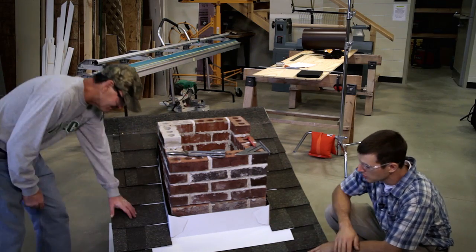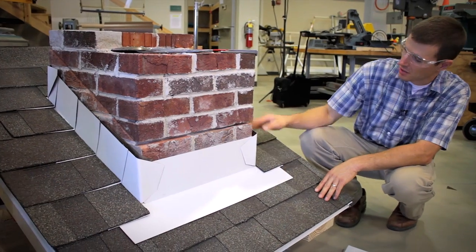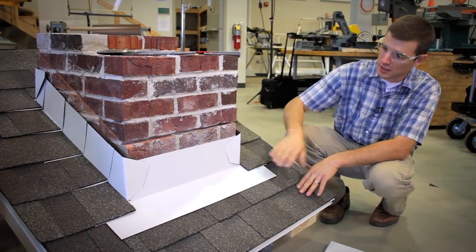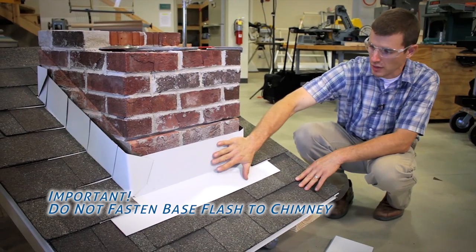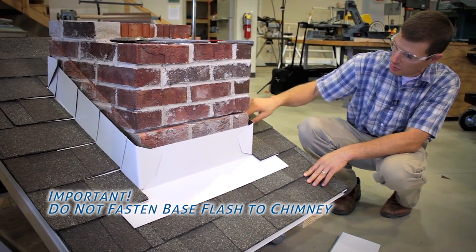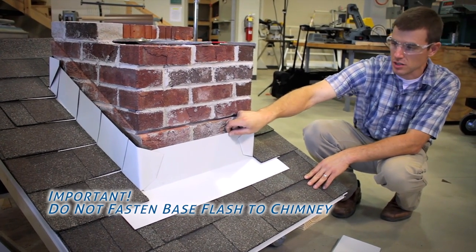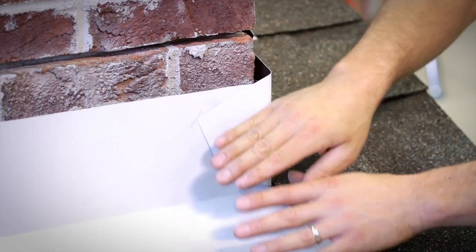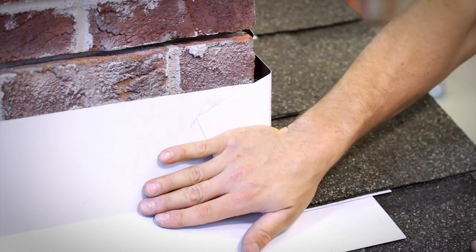We're here with our completed base flashing. We have our apron flash, step flash, and pan flash on the rear all put together correctly. I want to make the point here that this base flashing is only nailed around the perimeter, so it's totally free floating at the chimney. It's critical because if we were to fasten this back to the chimney and the roof were to flex, it would actually bend our flashing and create a leak.